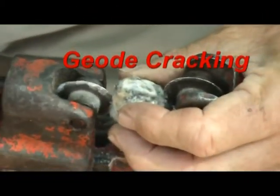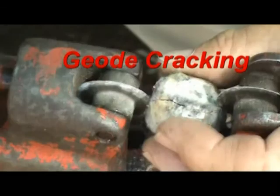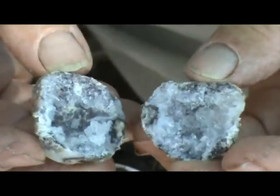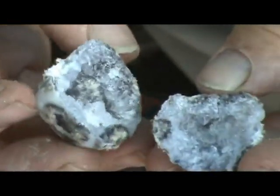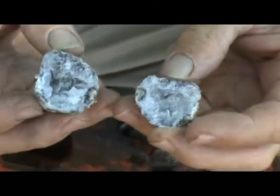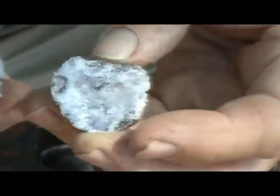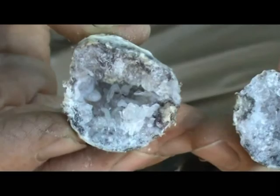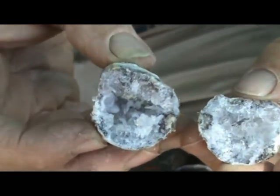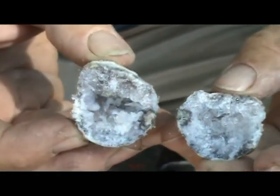In fact, this lady's geode is 250 million years old. Did that crack nicely — watch this. Oh my. Lookie there. We've got quartz scepters, quartz crystals. My goodness, very pretty. This is what we like to have for everyone. We never know what it's going to be until we get it open.